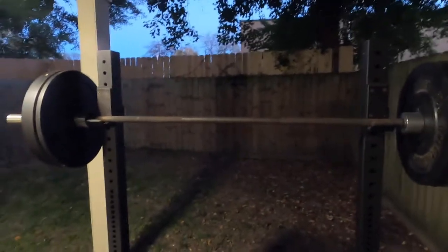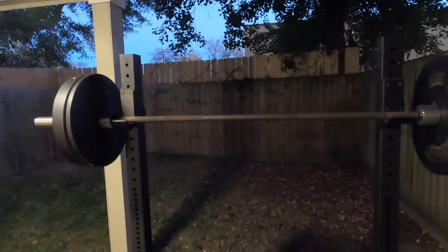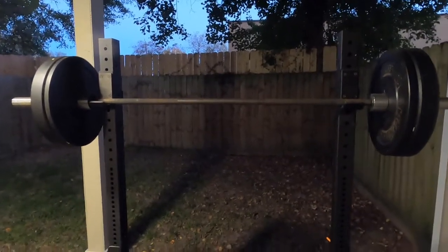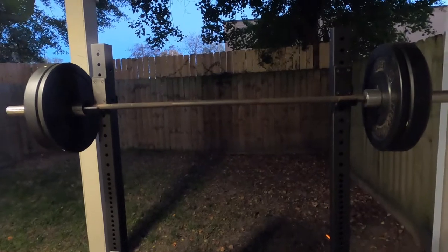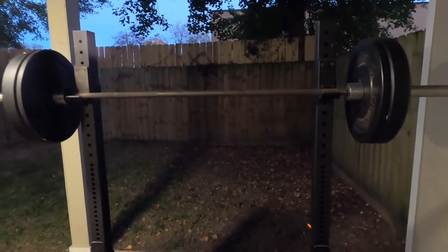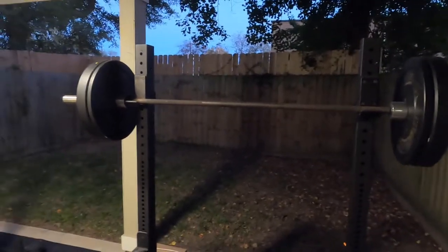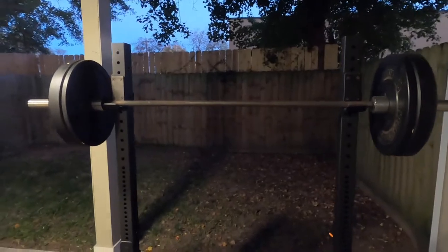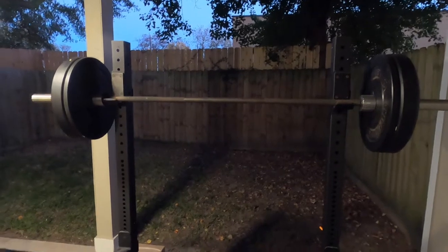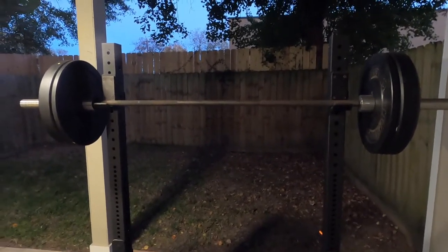If you're going to ask me, do I recommend this barbell? Right now during the pandemic, probably the hardest piece of equipment to come by is a good barbell for an affordable price. When I bought this four years ago, the price point was around $100 to $140, depending on when you got it. Now the price point is up to $250 to $300, depending on when you get it and the competitor's price on Amazon.